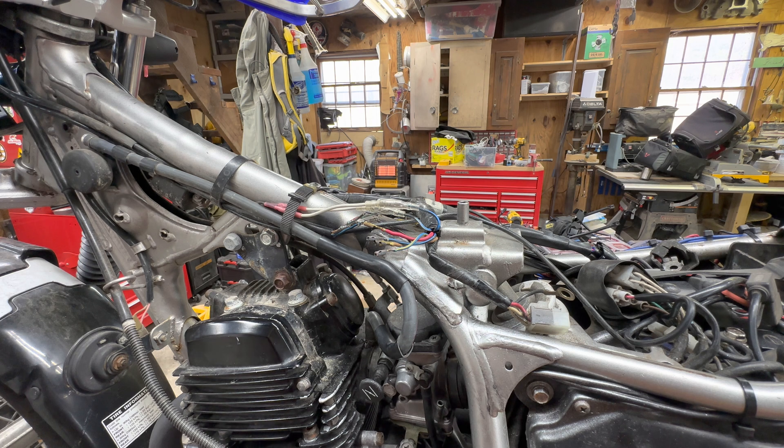So let's start with the symptoms. This bike would occasionally — she'd be riding it down the street, hit a bump, and it would stall. Or go up a hill, it would stall. And around a corner, it would stall.